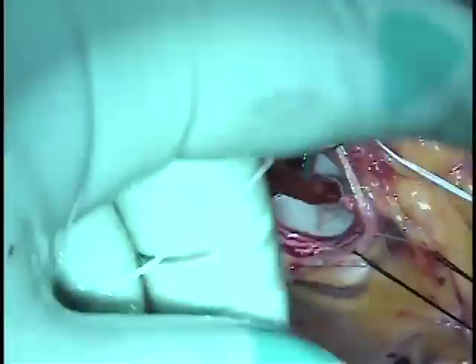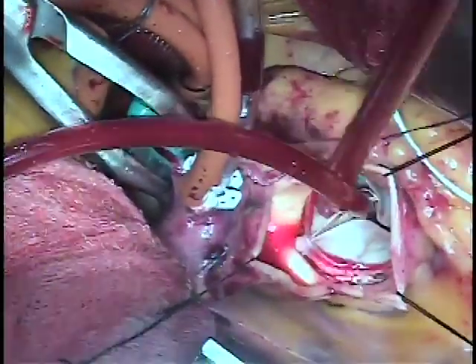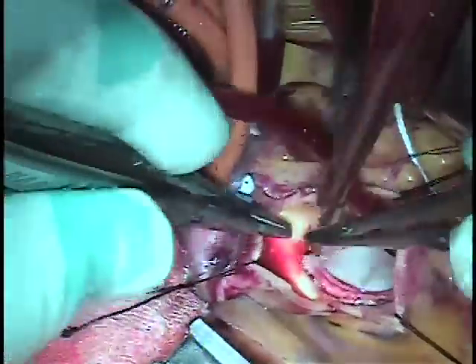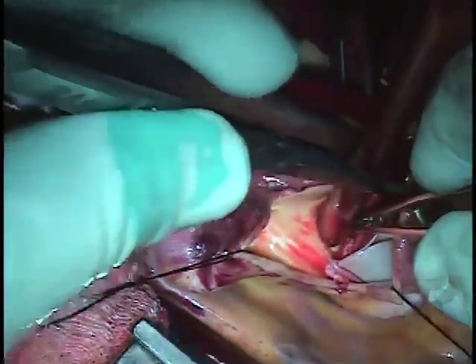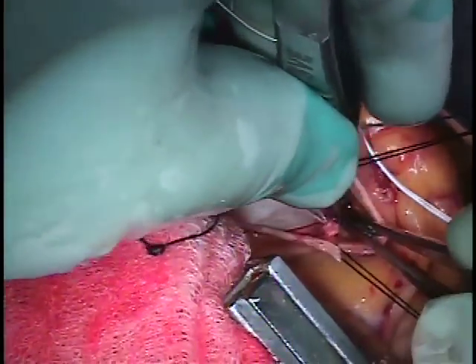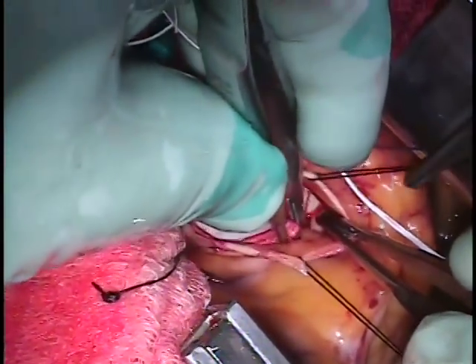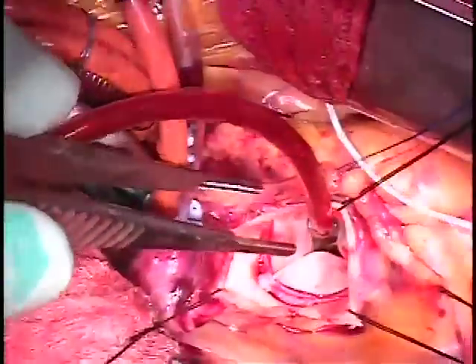Once that is completed, the sutures are all cut and then we check the valve to make sure that the coronary ostia are not obstructed by the new valve. This is a very important step that is often not done during valve replacements and can result in obstruction of the coronary arteries with a heart attack as a result.